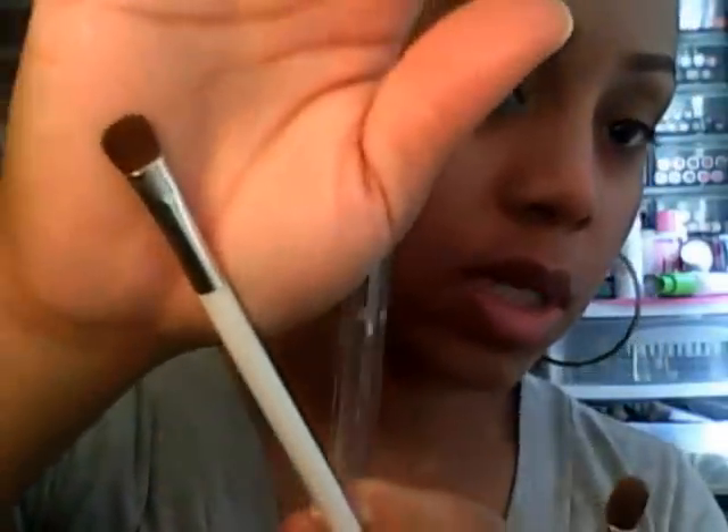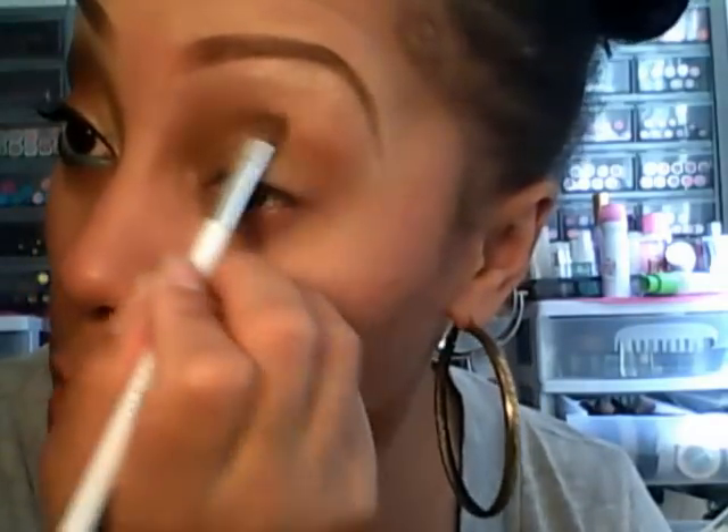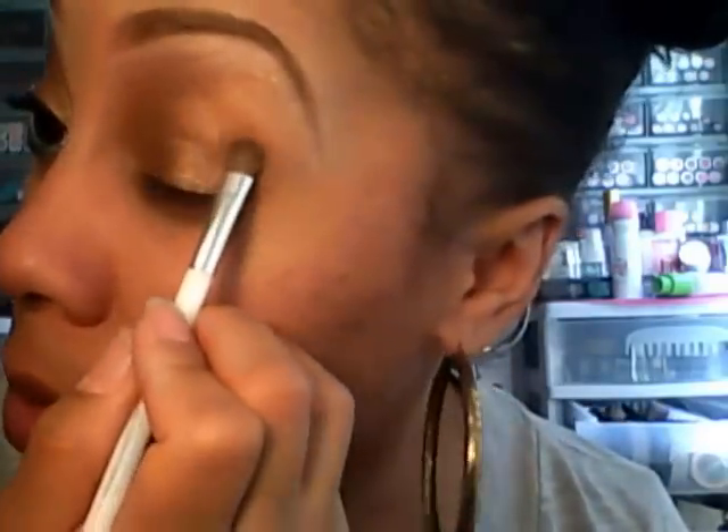Next I'm going to take a Sonia Kashuk small shader brush and go into the gold color, and pat that on my entire lid on top of the Color Tattoo, blending out the edges. Then I'm going to wipe the brush off on a clean white wash rag and go into the coppery color and put that on the second half on top of that gold color.